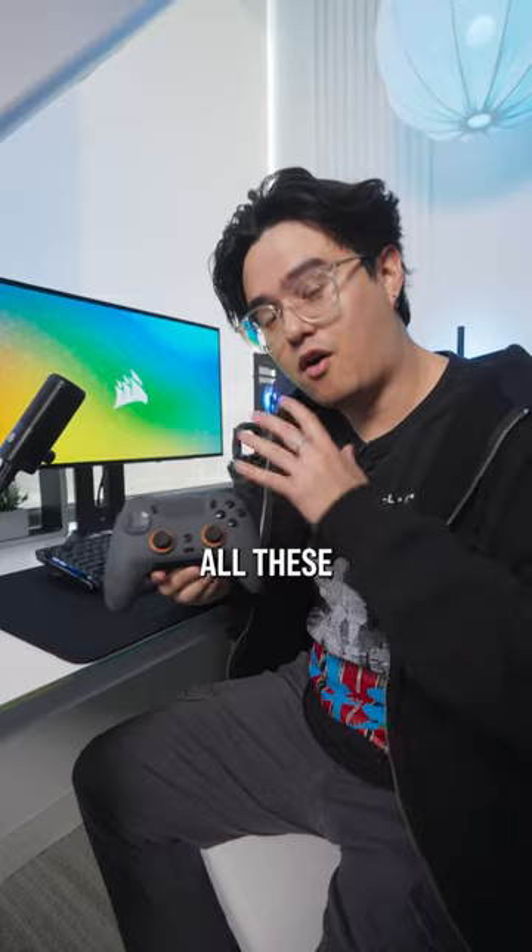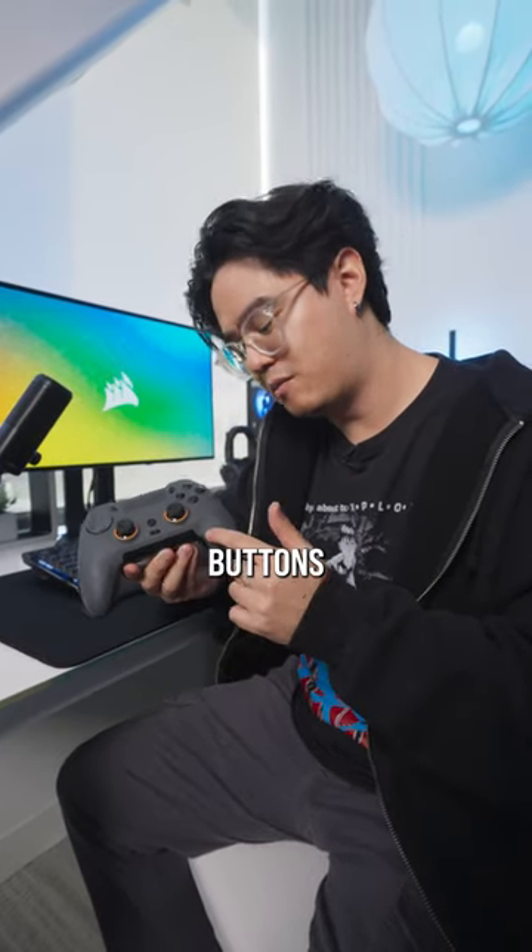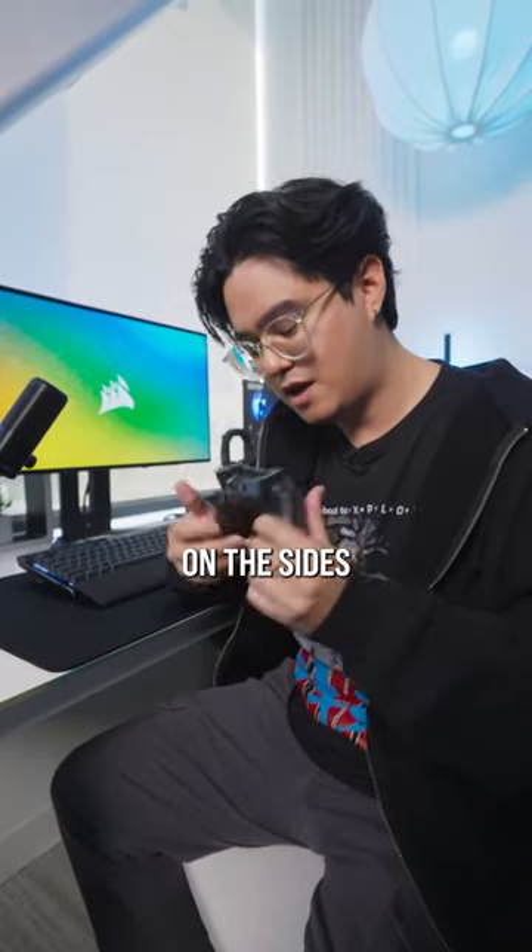These are the coolest features of our new Scuf Envision PC controller. First of all, you're getting all these buttons, plus five macro buttons, two new buttons on the sides, and then the usual back paddles. And to top it all off, all the buttons are clicky on this controller, including the face buttons.